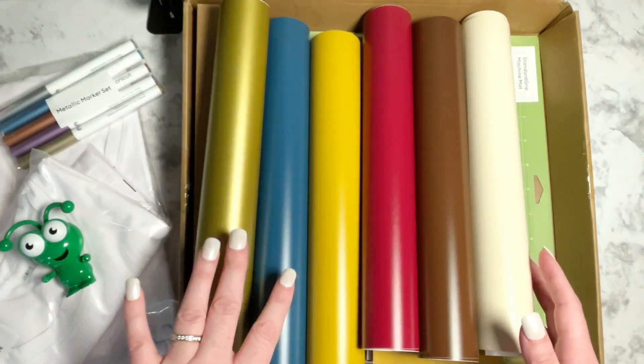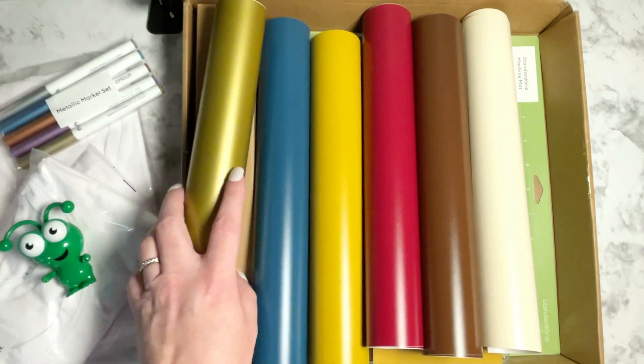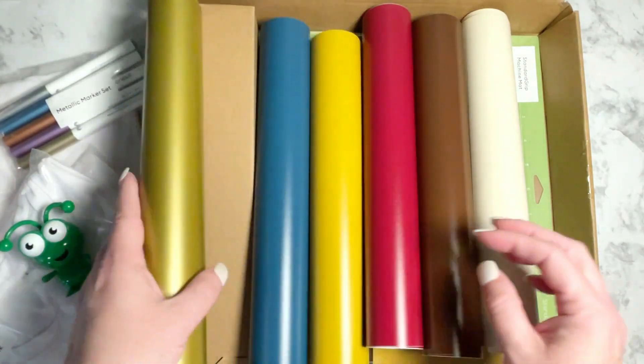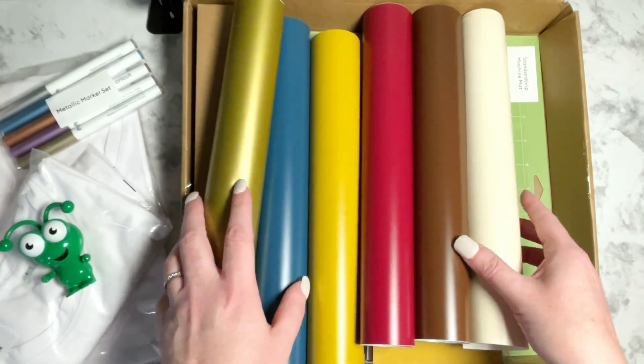These are all the individual colors within the next roll, which is the essential sampler set. These are all removable vinyl sheets, and it's awesome because you get a great assortment of different colors to work with. Really lovely — kind of a fun color scheme to work with too.